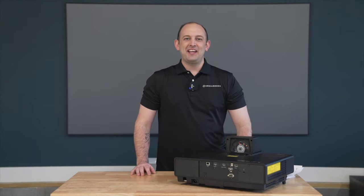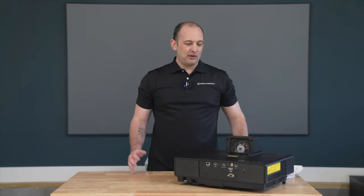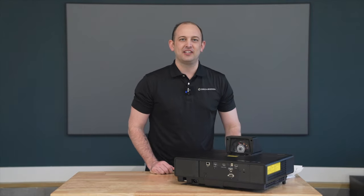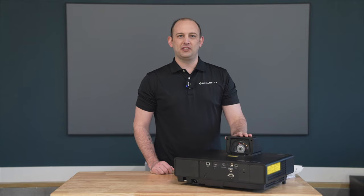Hey YouTube, this is Callan with Dream Media Home Theater. Today we have a special review on the Epson LS500, Epson's Ultra Short Throw Projector.